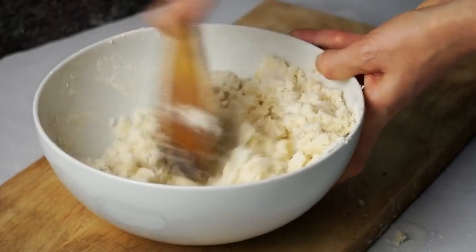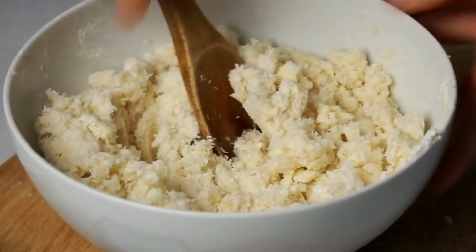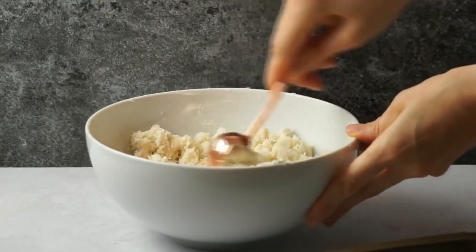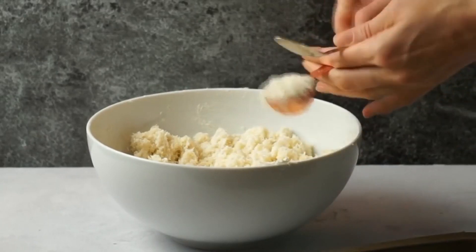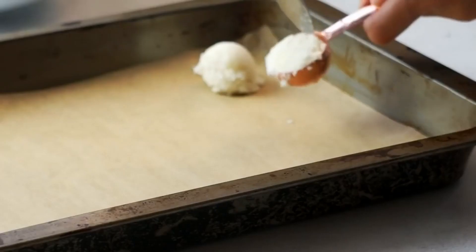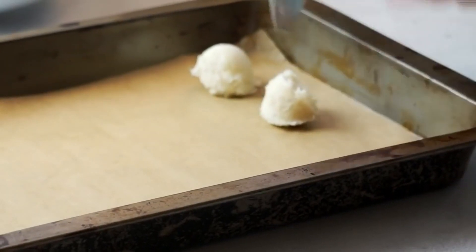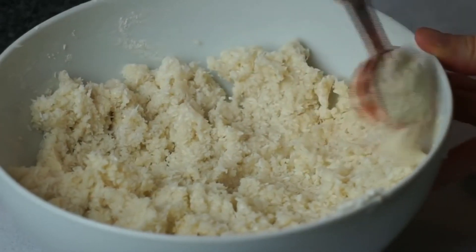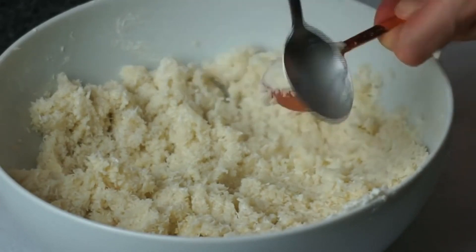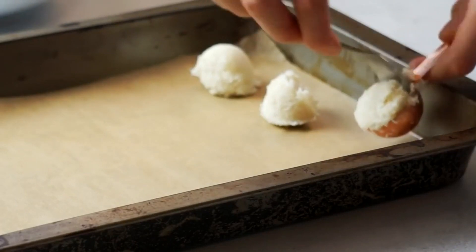Misturei bem. Se quiser, você também pode acrescentar raspas de limão ou essência de baunilha para um sabor diferente. Agora faço o mesmo processo que fiz com a massa anterior, só que essa massa é bem mais fácil — ela não é tão quebradiça por causa da farinha de trigo. É bem mais fácil de fazer as bolinhas. Uso uma colher medidora, preencho ela, dou uma pressionada com uma colher de chá para as bolinhas ficarem mais estáveis e coloco numa forma untada com papel manteiga.